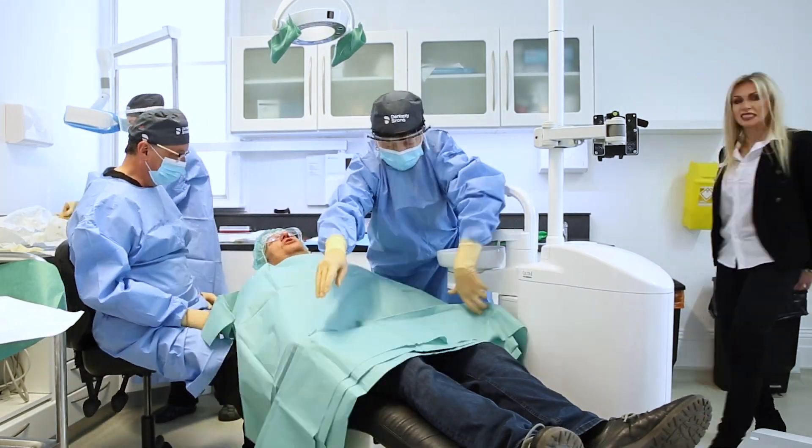The Omnitaper really is a versatile implant to use in all situations. I find it very intuitive to use — the whole surgical system is nice and straightforward. It's an extremely reliable implant, so it's got everything I'm looking for in an implant.